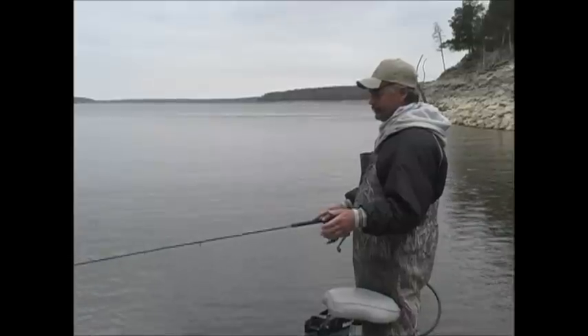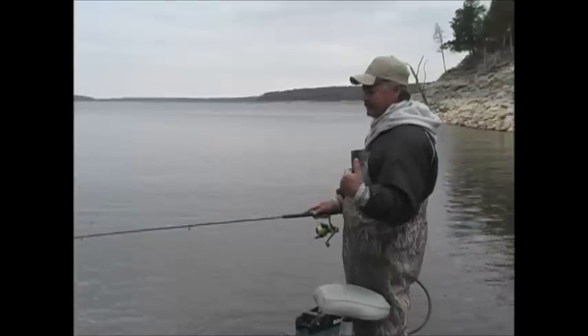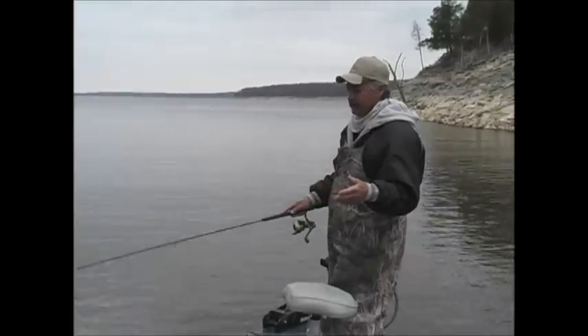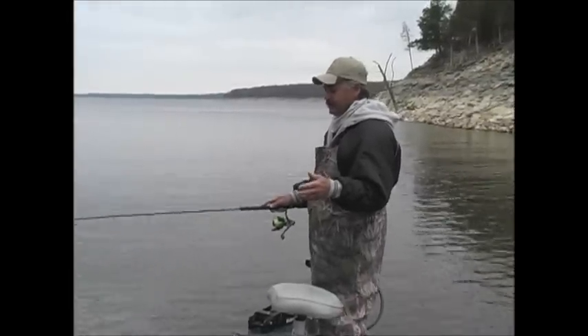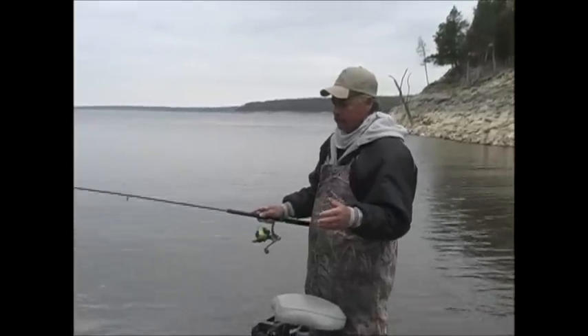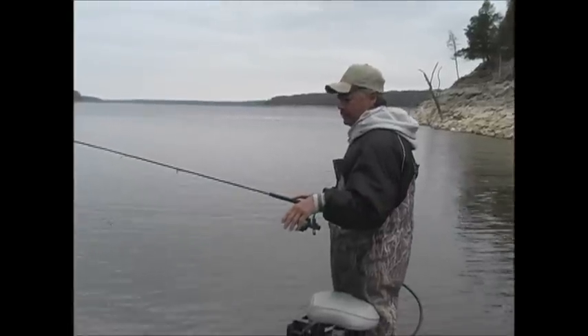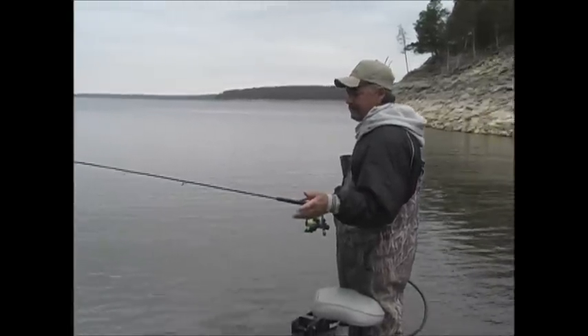Keeping it very simple fishing. Some of these jig combinations — I myself like to use a marabou jig. Some of these jigs can cost upwards of 50 cents to a dollar a piece. When you're bouncing around in this stuff, you can lose quite a few baits.